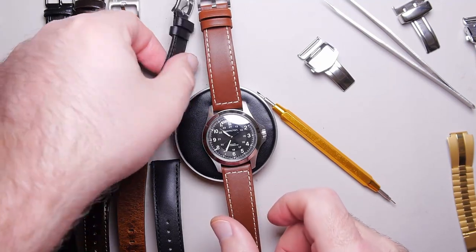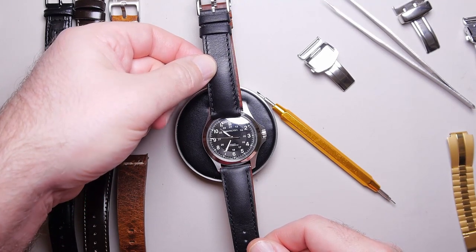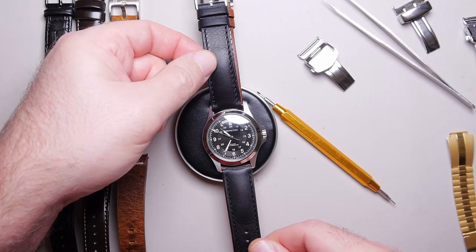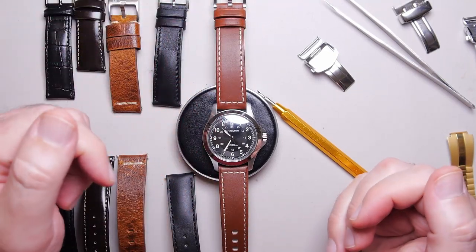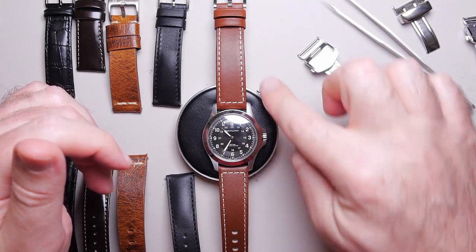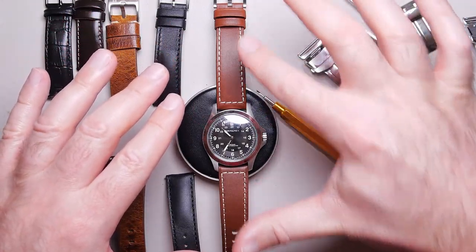So what color do we want to go with? Just hold it up — look how different that watch instantly looks just by holding it up. Take a picture; this is what I recommend. Just take a top-down picture like this, because in person you're looking at the details — the second hand going around, the stitching — and you're not getting the overall big picture of how this goes with that.